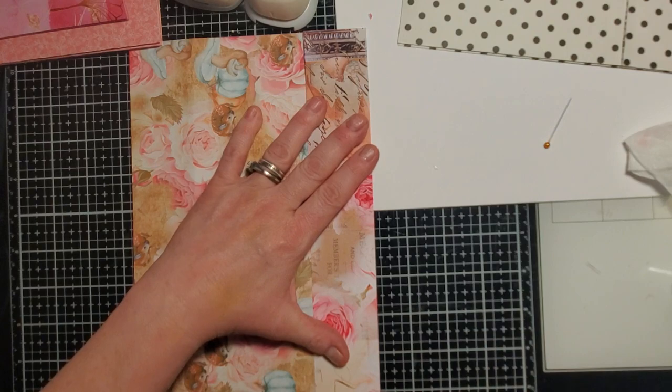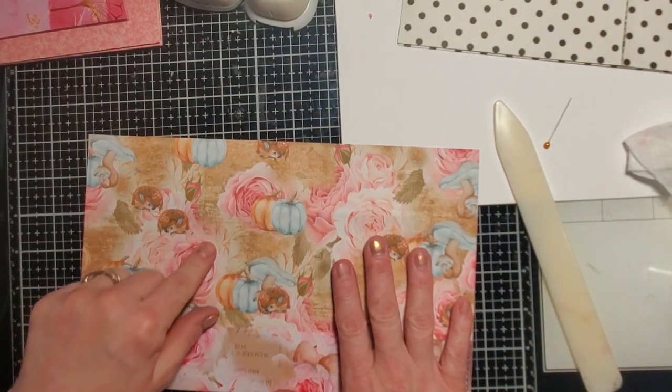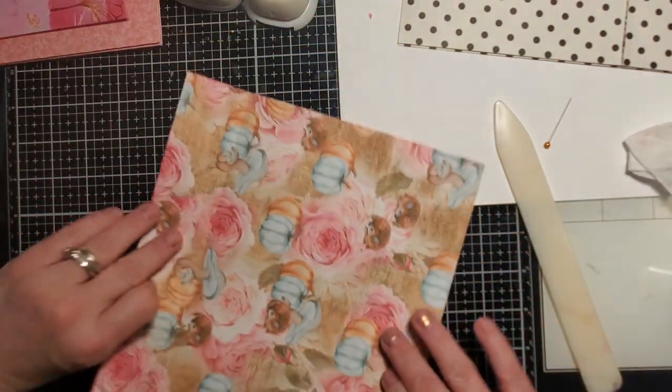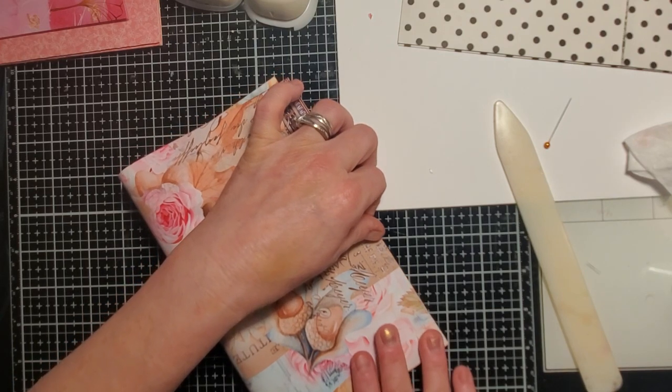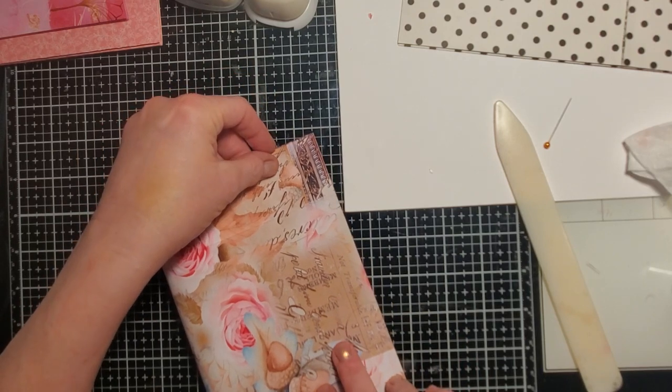Make sure you choose which side of your paper you want. Whatever side you want on the inside, have that facing you. Oh, I forgot to fold it in fourths first — it makes it a little easier. My mistake, I apologize.